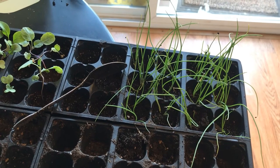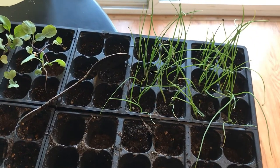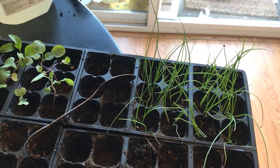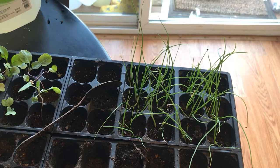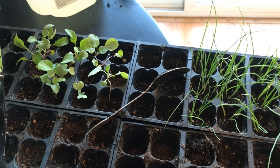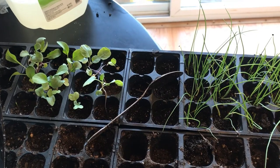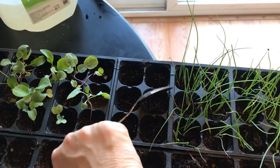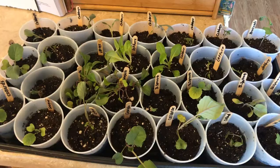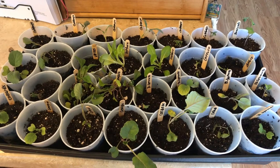I always have potatoes and onions in my house but I don't plant a lot of them, and I don't know why. Lettuce is good, tomatoes are good, but I need to start planting more of the things I actually use. I think it's just been intimidating, but I'm going to see how growing onions works.